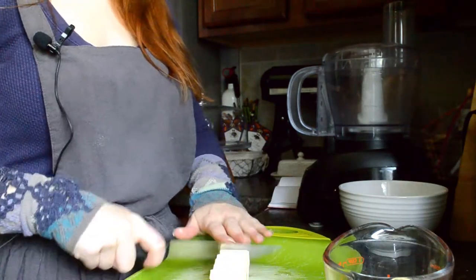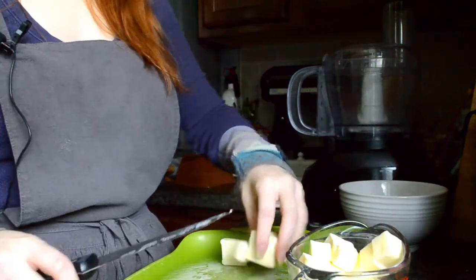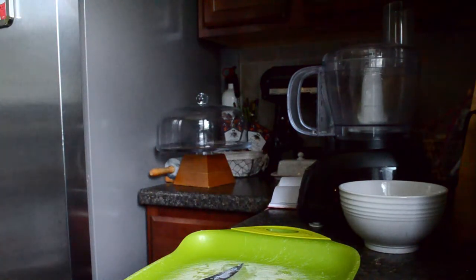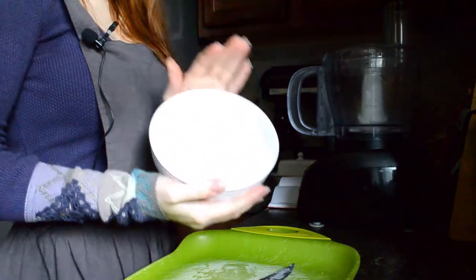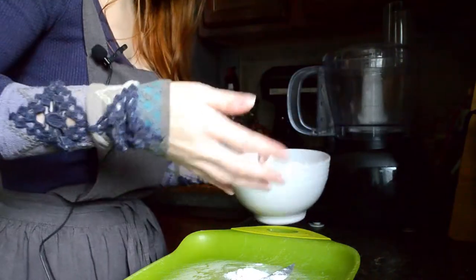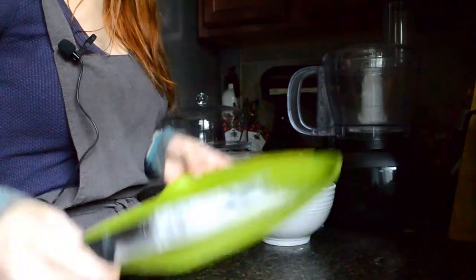Well, that sounds oddly specific, Jade. Did you just make that up? You'll never know. And now you're going to take your butter and put it in the freezer for about 15 minutes. I will not show you the inside of my freezer because nobody needs to see that. And next, you're going to take your flour and gracefully spill it all over the place. Yep, that's great. Damn it, Jade!